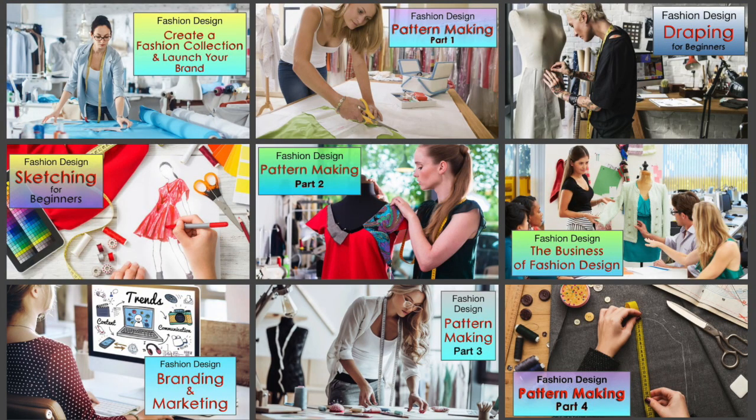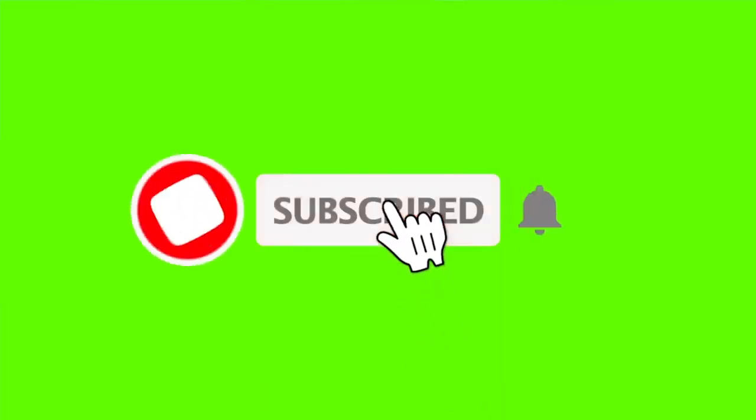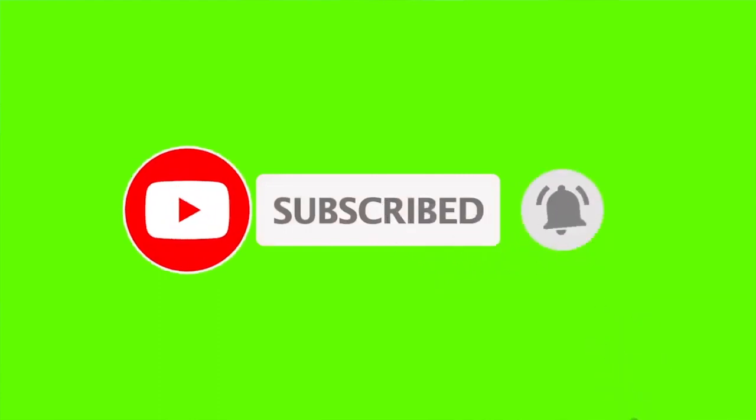Thank you for watching this video. Check out all the courses available at Fashion Premier Academy by clicking the link below. Be sure to hit the subscribe button and the bell next to it so that you'll be notified when I post new videos, which is every week. I'll see you in class.